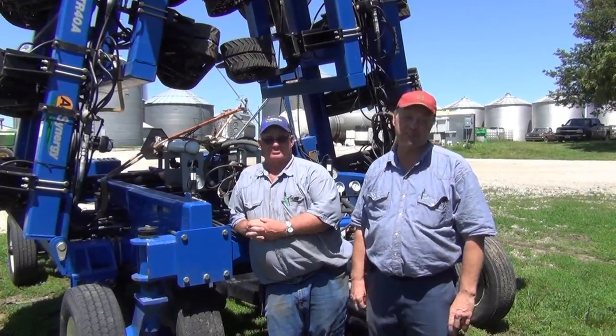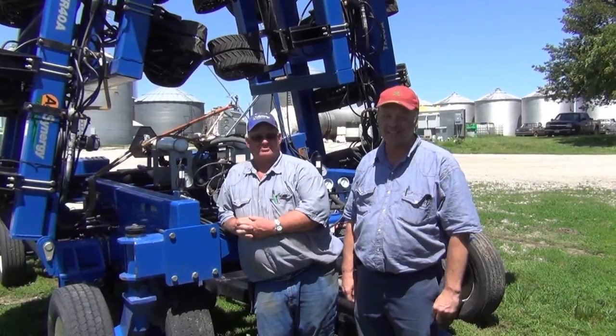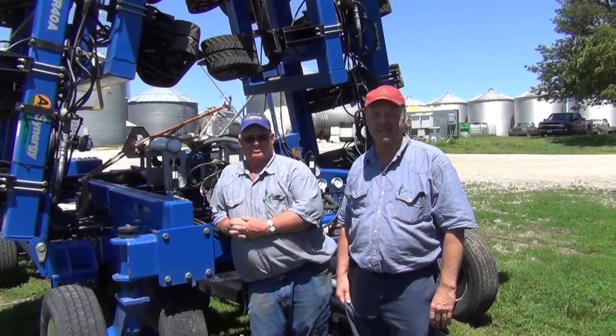Hi, we're Stephen Bell McGrew from Emerson, Iowa, southwest corner of Iowa, and we farm 100% no-till corn and soybeans.